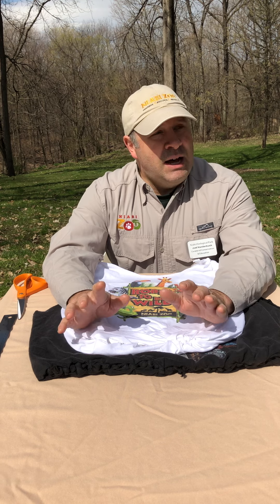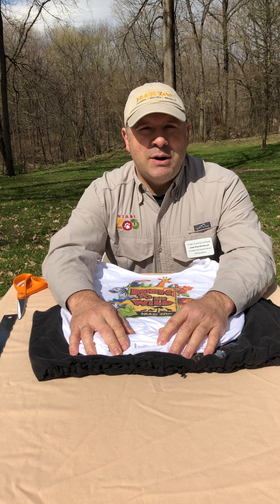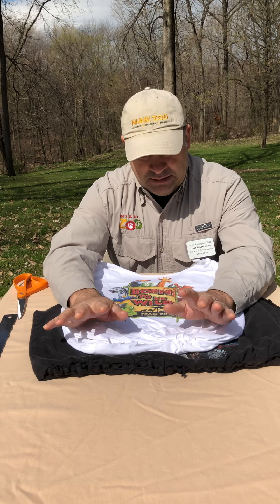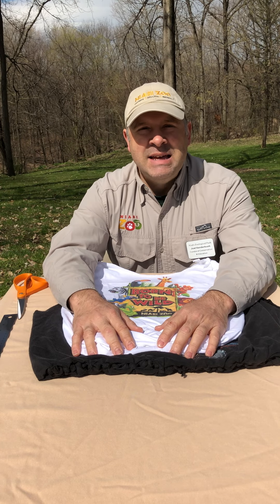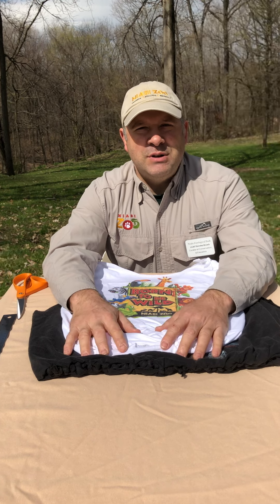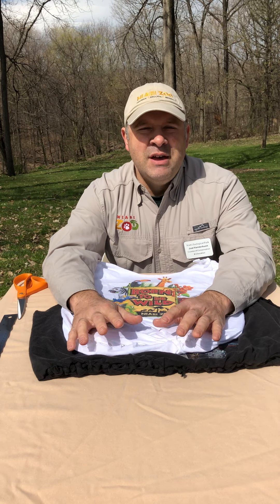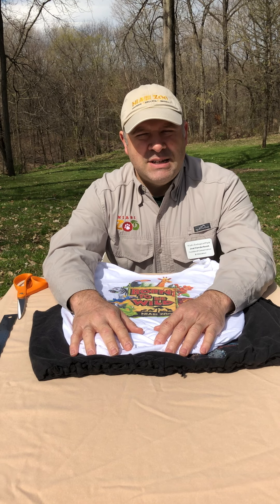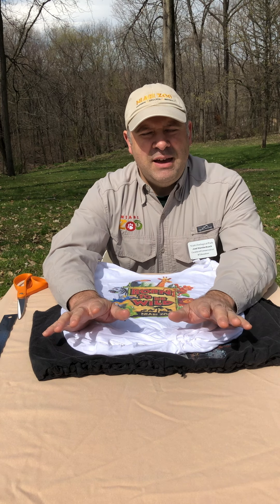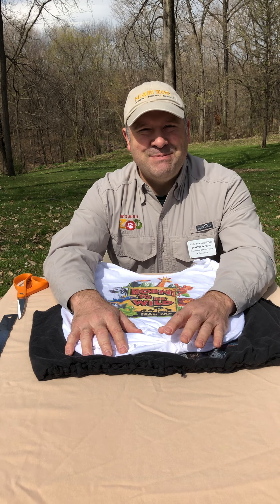That means you don't have to go out and buy things — it gives you projects to work on with your family, especially during this time when people are spending a lot of time at home. These are fun, easy things that don't cost any money and fill your time with something productive and fun for your family. I hope all of you continue to think about ways to upcycle and the impact that leaves on the Earth by reusing things rather than buying new all the time. Remember that Earth Day is every day — we'll see you tomorrow for the next video during Earth Week. Thanks so much everyone, bye now!